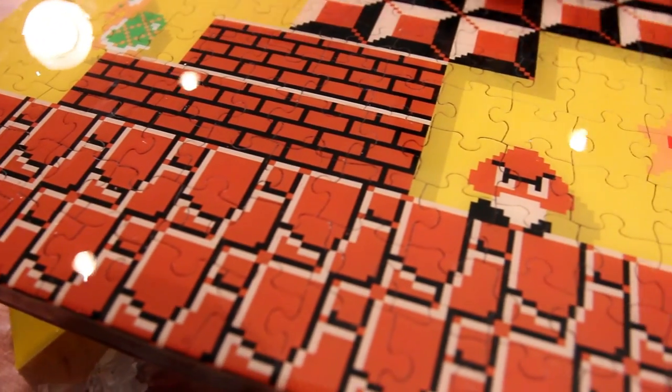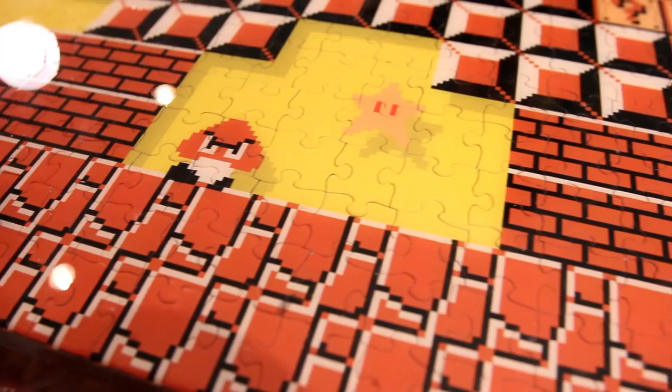So it's day 3. Overall the resin pour is fantastic — exactly what we want.